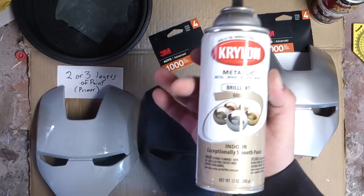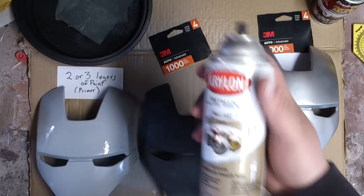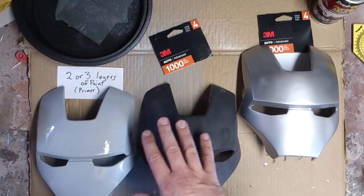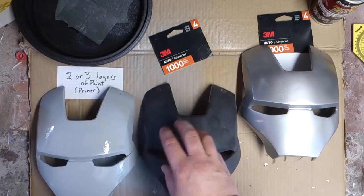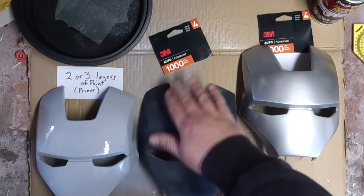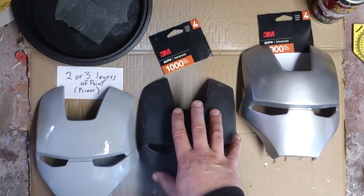For the color coat, I use something like this — Kryolan Brilliant Gold. This is what I use for my Iron Man face plates. We're going to do about three to four layers of actual paint on this. That's just to make sure there's enough paint on the prop that when we sand it, we won't be blowing through the paint. If you haven't put enough paint on, or if you're sanding too hard, you'll blow through back down to the primer, which means you have to repaint that section again.